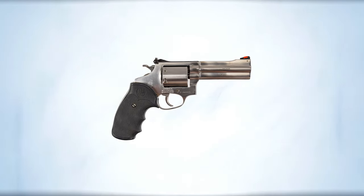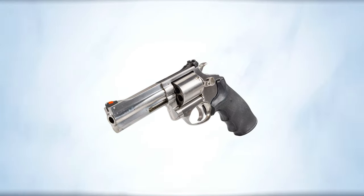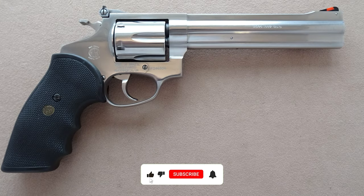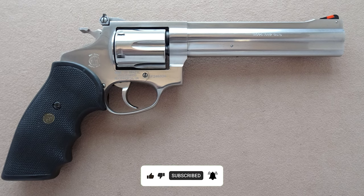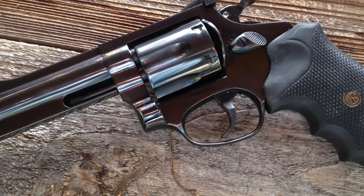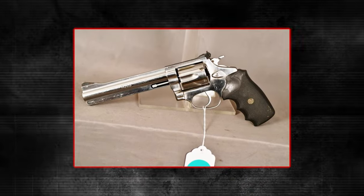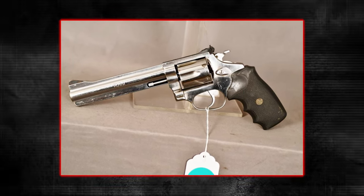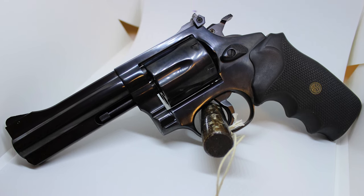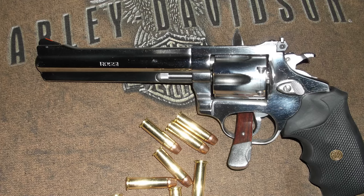This model is praised for its accuracy, thanks to its substantial barrel length and well-designed sight system that includes a fixed rear sight and a ramp front sight. However, there's a reason it's on this list. It has been noted for potential reliability issues, particularly concerning cylinder lockup and timing — a critical aspect for the safe and accurate functioning of any revolver. These issues can affect performance, particularly under rapid firing or when used extensively over time. Priced around $429, the Rossi 971 offers an affordable entry into Magnum revolvers, but its mechanical issues mean you should stay away from it.